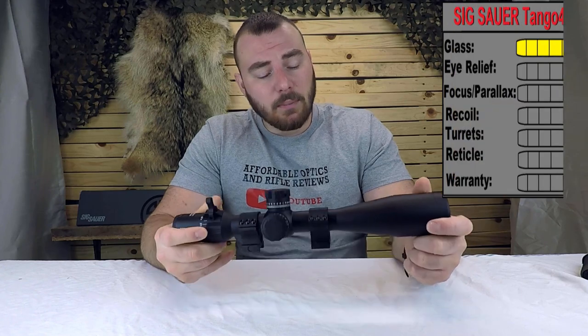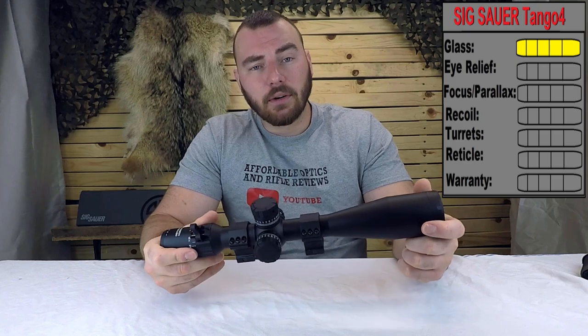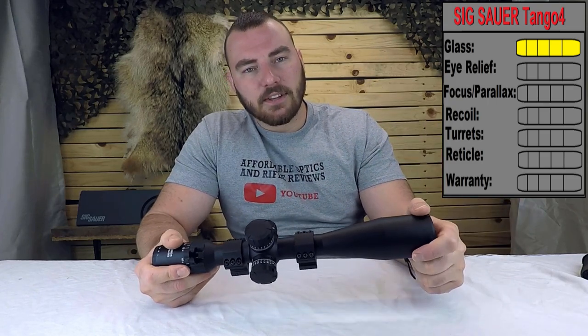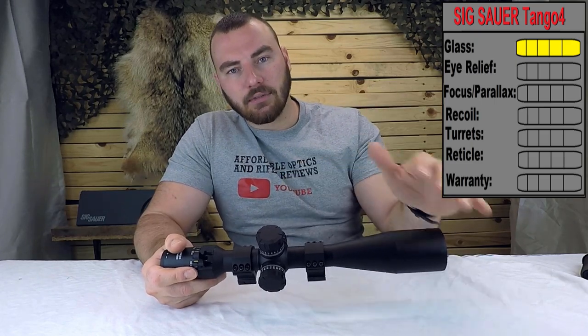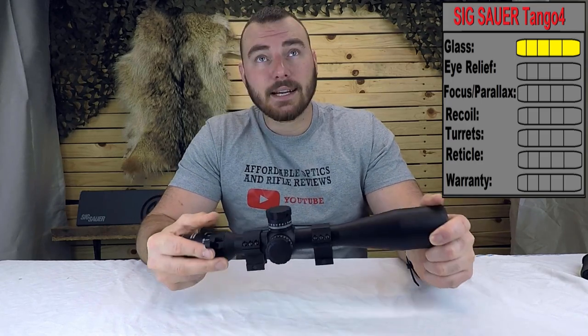For glass quality, we're going to give it a five out of five. In my opinion, this glass is exactly where it should be and it's really, really good. In the footage you're going to see shortly, I was shooting at about 820 meters. When it was really bright and there was mirage I couldn't tell as well, but once the clouds came over I could clearly see every hit on the steel gong.